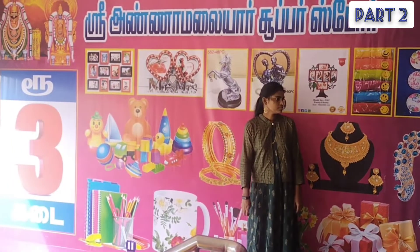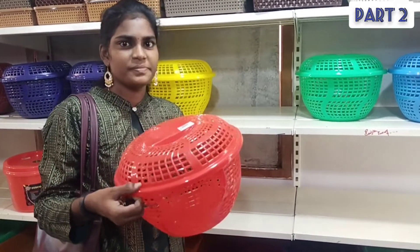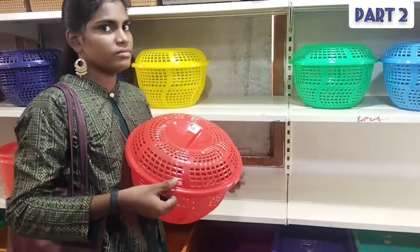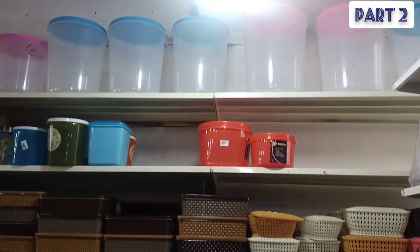Hi, hello everyone. We are going to see our 3rd place. In this video, we are going to see the plastic things section. Let's see how we can see it.